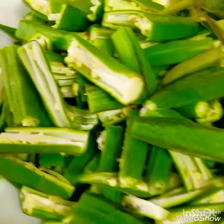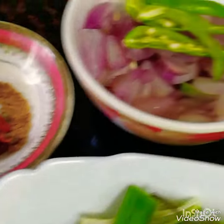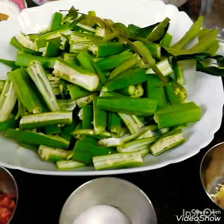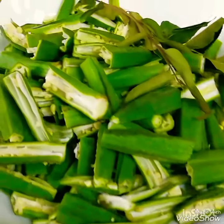Then I shall prepare for the bread. 100 grams of bread.